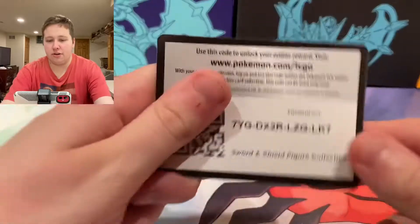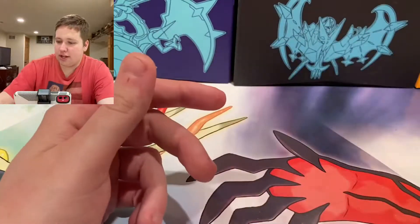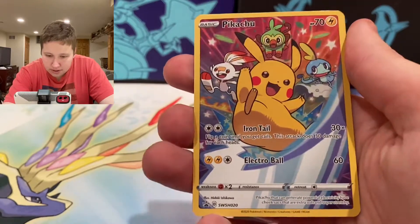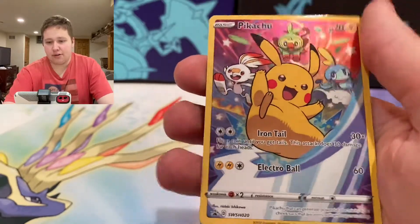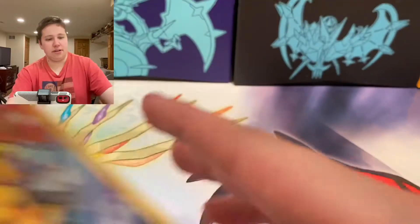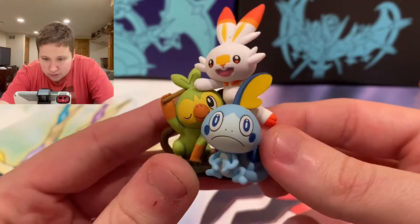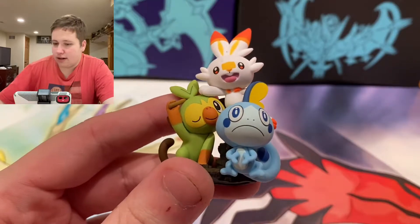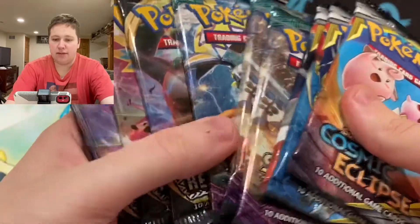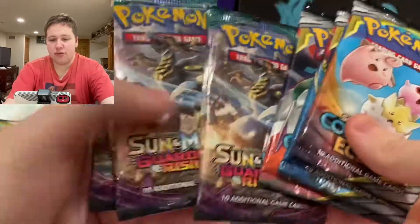Everything is out of the packaging. First thing I'm going to show are the code cards — these will unlock the promo. Here are the three promos: we have Pikachu with Iron Tail and Electro Ball. This is Sword and Shield promo number 20 — very cool, glossy, full-art sort of card. Pokemon has been doing these kind of cards recently with Armored Mewtwo and the character cards from Cosmic Eclipse. And then we have these figures — very cool sculpted figures of the three starters. In this opening we have 12 packs: six Rebel Clash, three Cosmic Eclipse, and three Guardians Rising.